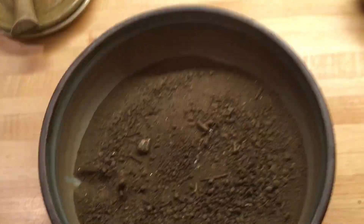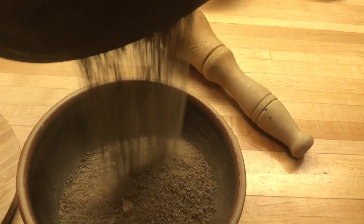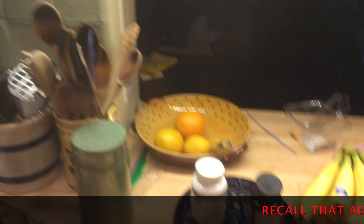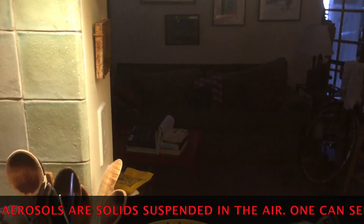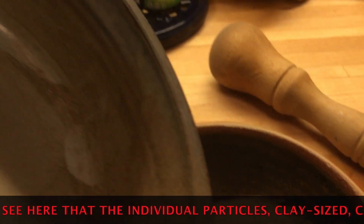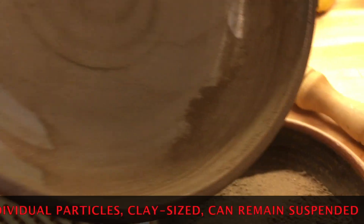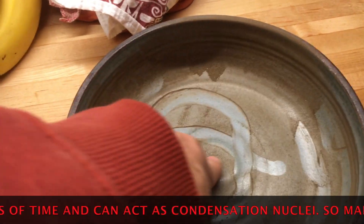We're probably not going to have to do too much more grinding, and now we can use this in our specific heat capacity lab. As I transfer the soil, you might be able to see how many tiny particles float up into the air. Those are the kind of fine particles that are often blowing in the air — not exactly microscopic, but you can see the dust left behind in the mortar.